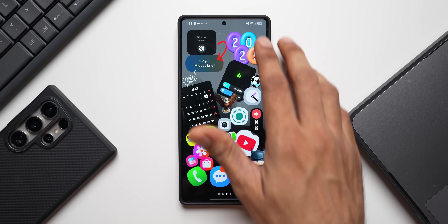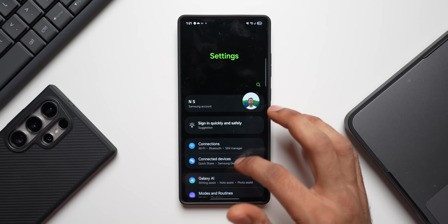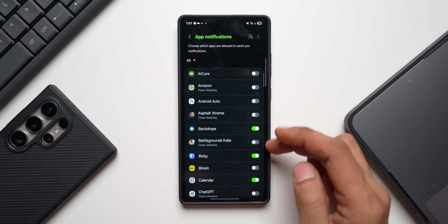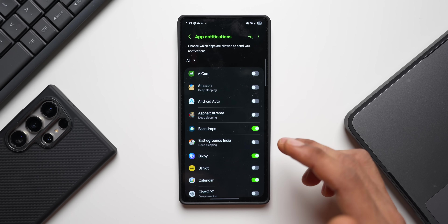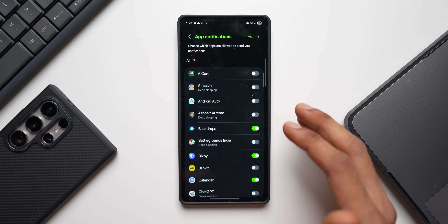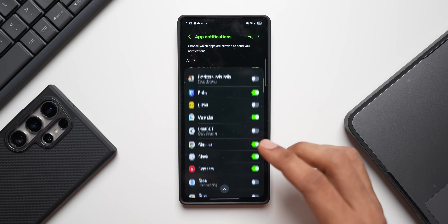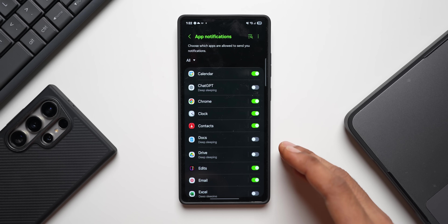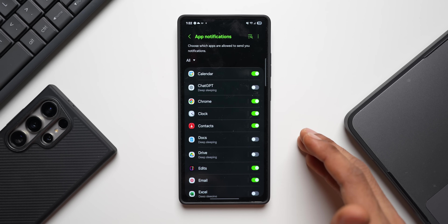Turn off notifications for applications you don't need alerts from. Go to settings, tap on notification settings, then app notifications. You'll see the full list of apps with notifications enabled — go ahead and disable those you don't need. Apps constantly sync data, stay connected to the internet, and light up your phone screen with notifications, all of which drain battery.